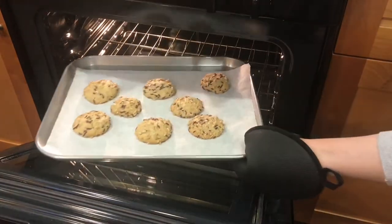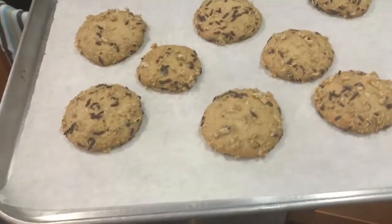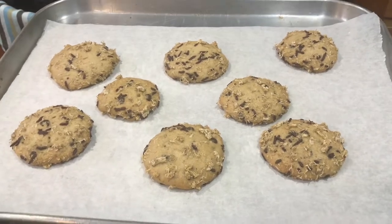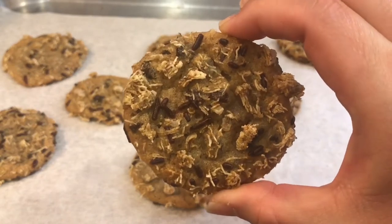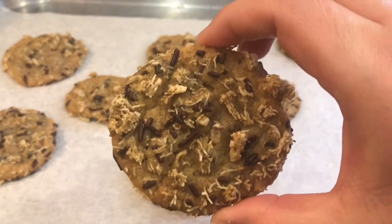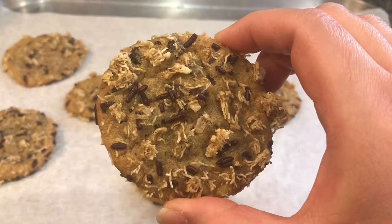Then put it on a parchment-lined baking sheet and bake it in the oven according to the directions on the package. One disadvantage of store-bought cookie dough is that it tends to expand and spread out a lot in the oven, so your Wookie fur coating isn't as thick as it originally was, but it still gets the idea across of a Wookie cookie. And that's it — that's version one of the chocolate Wookie cookies.